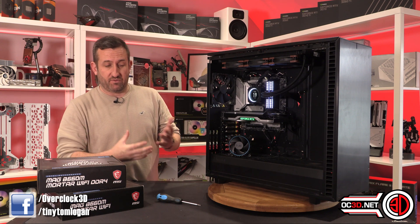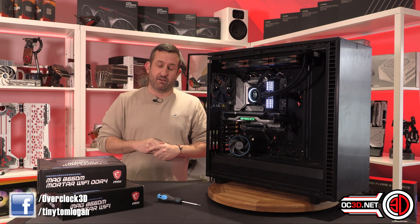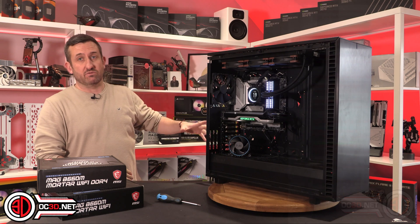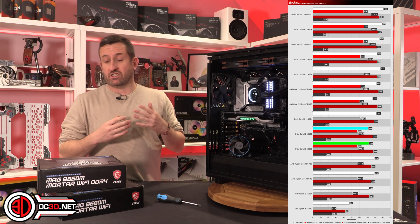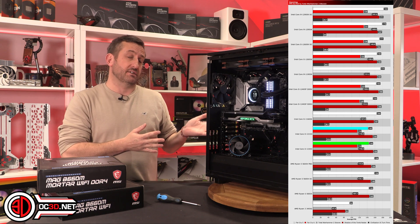By the time you've bought the motherboard and DDR4 memory, you're going to be quite competitive and save money for what in reality is going to be your GPU — and that's probably going to be the most stressful and expensive purchase you'll end up making. Looking at the gaming results, there's actually not a lot between the two processors we've tested.